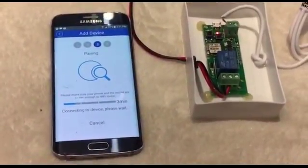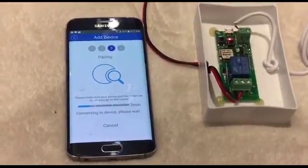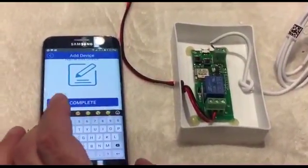Wait for two or three minutes — sometimes it only takes one minute. Make sure you are close to your Wi-Fi router. Once paired, put a name for your device, such as 'garage'.